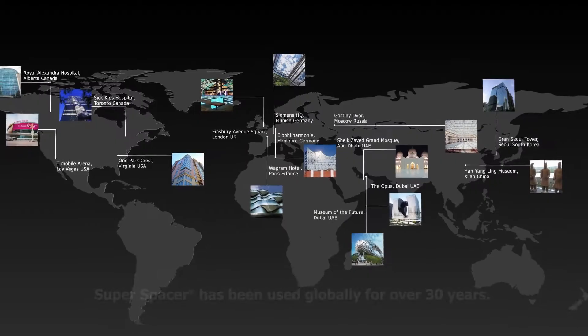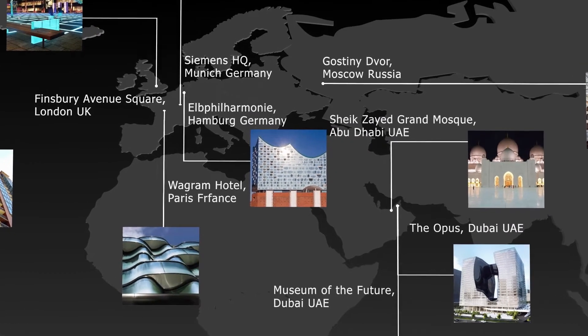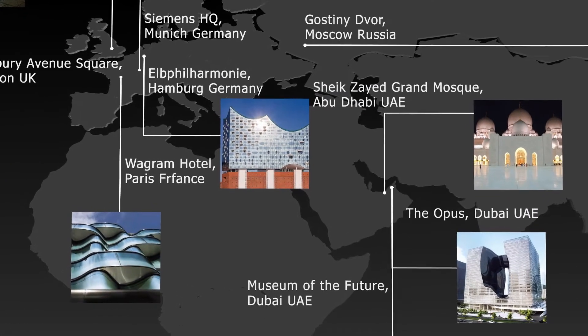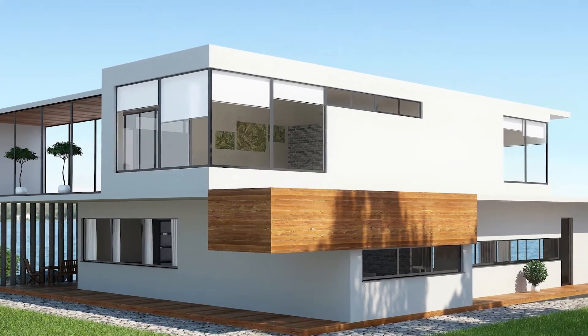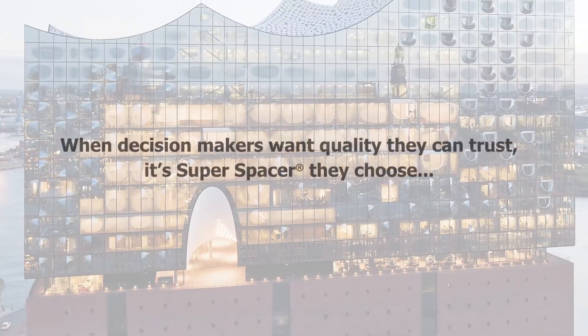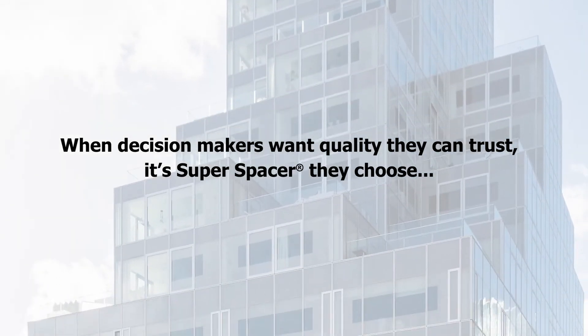For over 30 years, from Alaska to Abu Dhabi, historic landmarks to ground-breaking new builds, Super Spacer has provided outstanding durability and structural performance even in the harshest conditions. When decision-makers want quality they can trust, it's Super Spacer they choose.